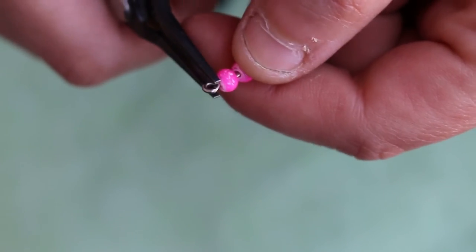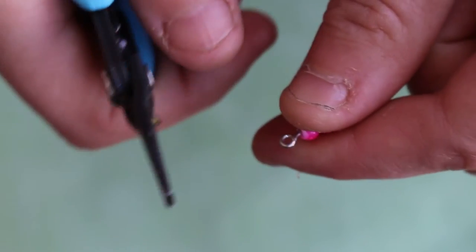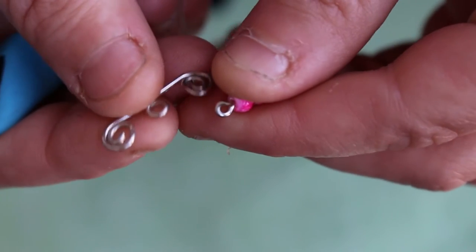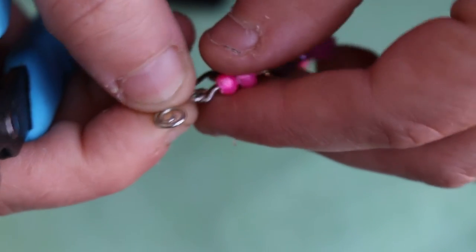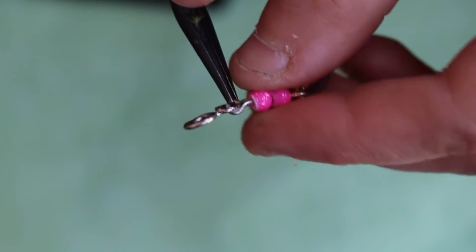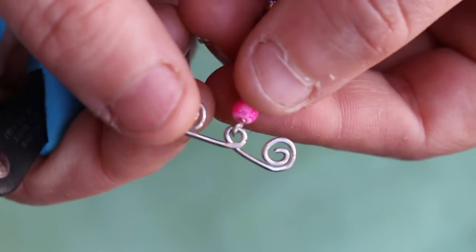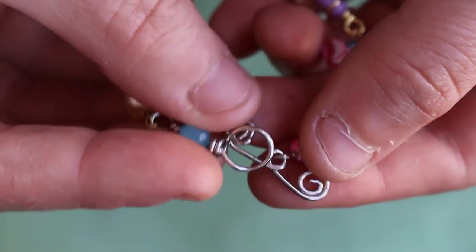Alright, so now on the other side, simply open up that simple loop that you have and slip on your clasp — the whole loop part you made — right in the middle, and then close it. And there you go.